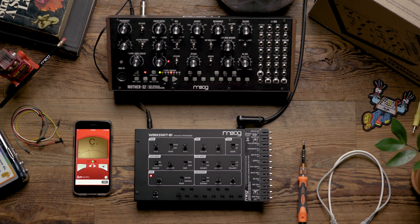Hello and welcome. In today's video, we're going to look at how to calibrate the VCO exponential FM input on the CV expander for the workstation.